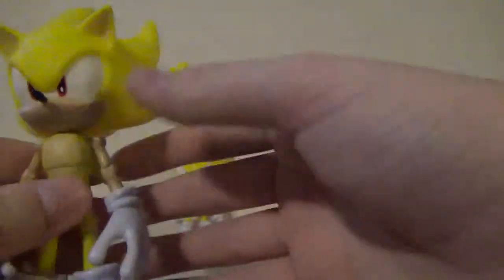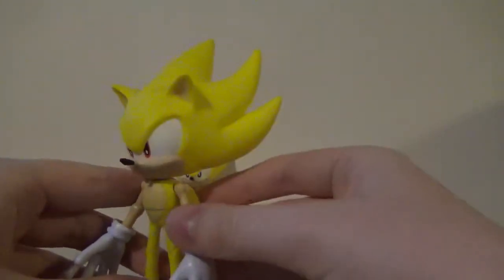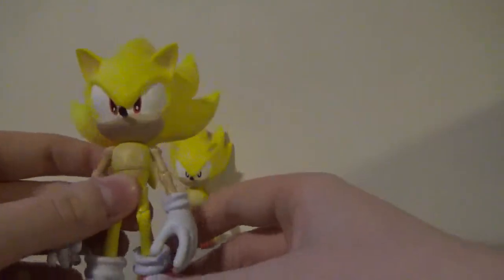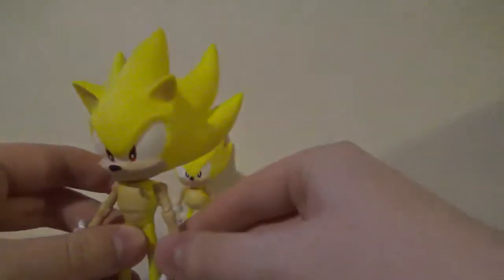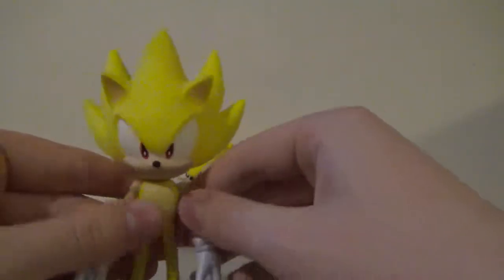Same articulation, as I said before. The sculpt is really nice. The detail is what you would expect from a Sonic figure, and the articulation is pretty nice. So, this is a pretty decent figure.